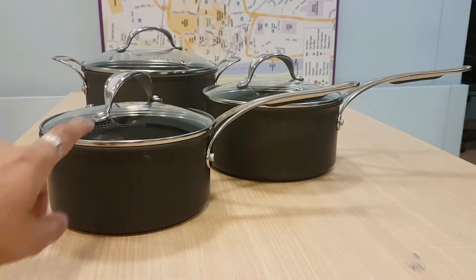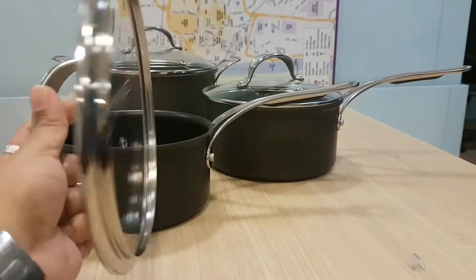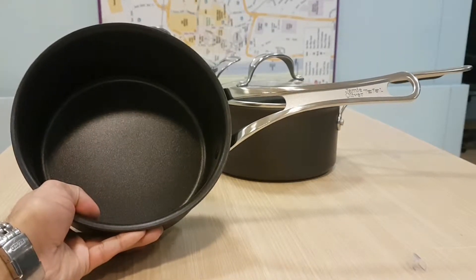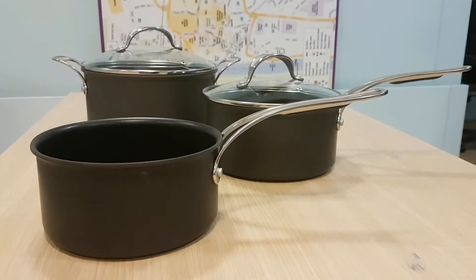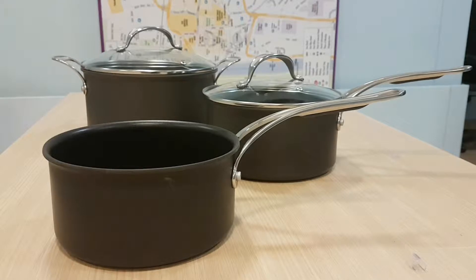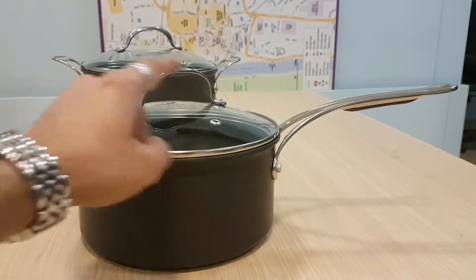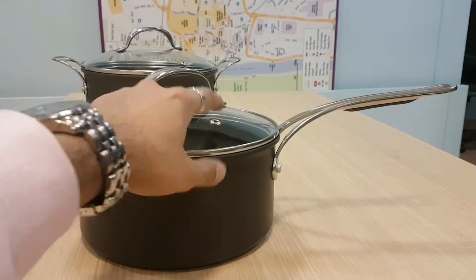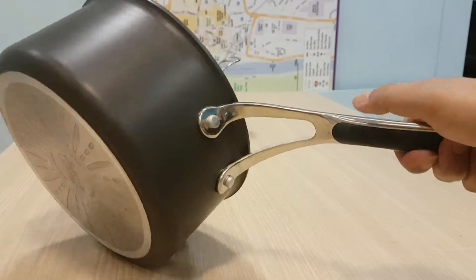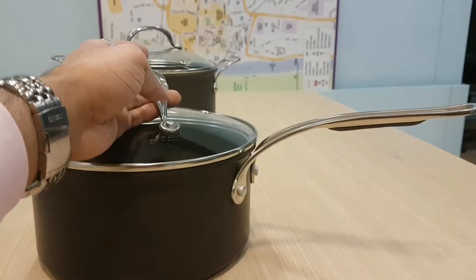In front of me I've got two standard pans. First is an 18-centimeter saucepan with a glass lid featuring the Jamie Oliver logo, toughened glass, steel rim, and a hard anodized non-stick surface — one of the top non-sticks on the market. Next to it is the 20-centimeter saucepan, same spec, with an air vent hole, hard anodized gray non-stick, and silicone padding on the handle for extra grip so it stops heat transferring and prevents burning your hand.